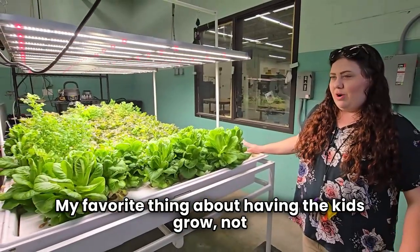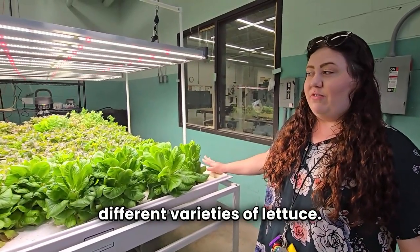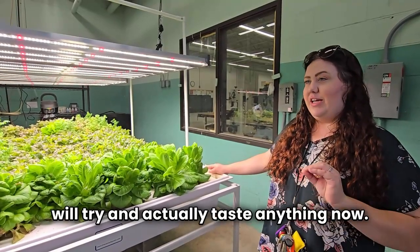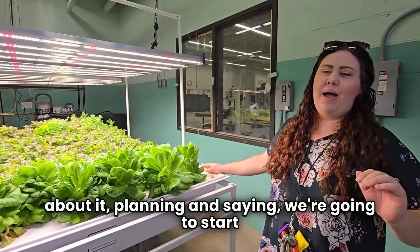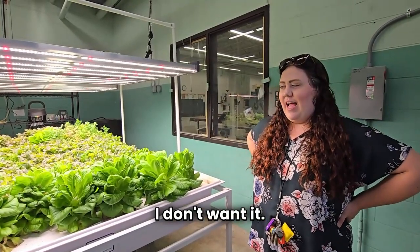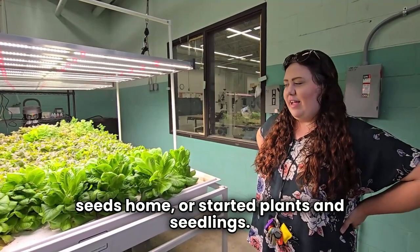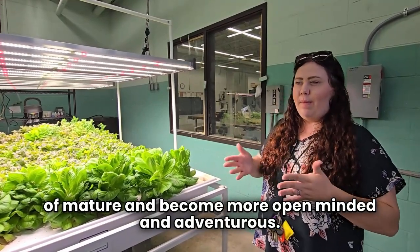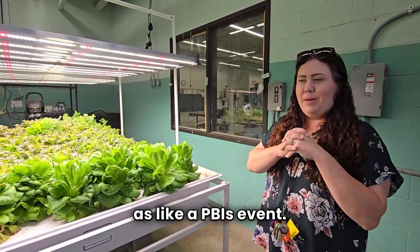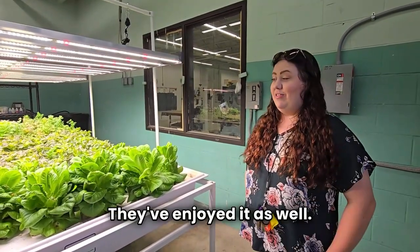My favorite thing about having kids do all of this is not only do they start taking ownership — it's their fish, it's their lettuce and all of their plants. They really enjoy trying the different varieties of lettuce. I find that having kids so involved and hands-on, they will try and actually taste anything now. Even though when we first started, they might have been totally against it — 'I do not eat that, I will not touch it.' Now they are going back for seconds, devouring it, bringing it home, wanting to bring seeds home. It's really fun to see the kids mature and become more open-minded and adventurous. Now they don't mind if things are green; they love pesto. They've even experimented with different recipes at a PBIS event, and it's been really nice to see them eating more healthy foods.